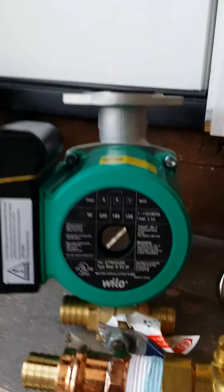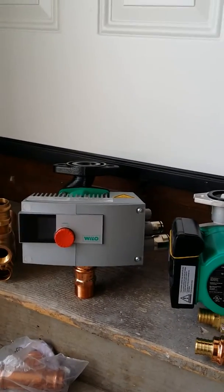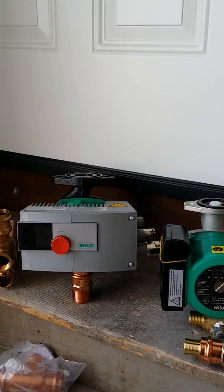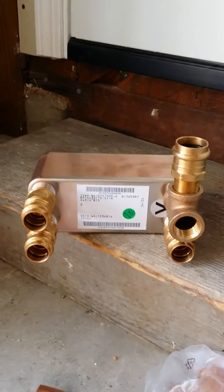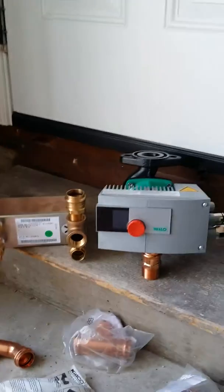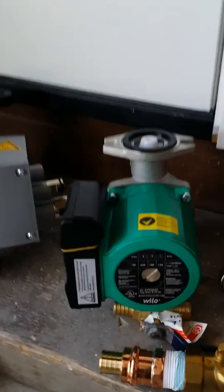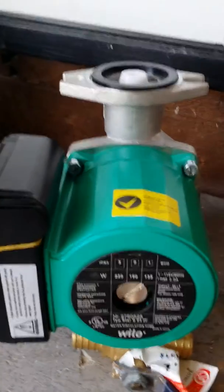After that, we're going to have a variable speed Wheelo pump that is going to pump water from the other side of a flat plate heat exchanger, delivering hot water to our radiant system.